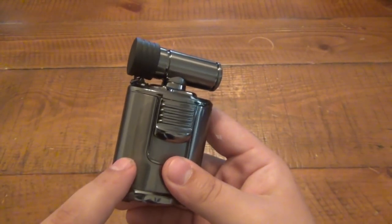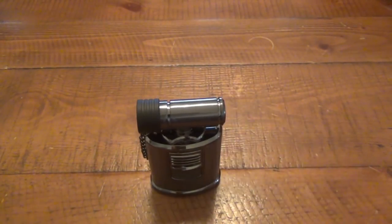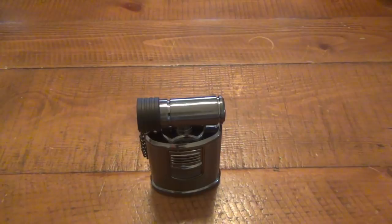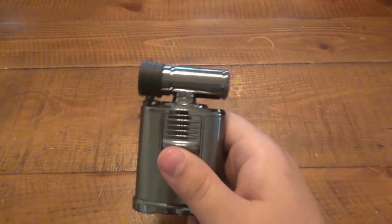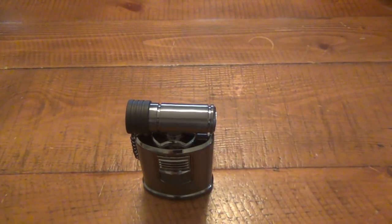Huge reservoir because again you're using a lot of gas. That's the only downside to a big table lighter like this. The pro is you're going to get that huge flame — it's going to be really easy to light stuff up. But the con, obviously, is going through more butane at a quicker rate. So keep that in mind. You might need to refill this often if you have a bunch of people lighting cigars and stuff.